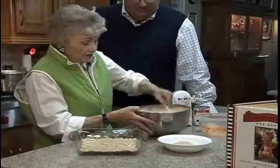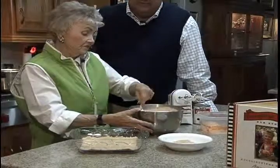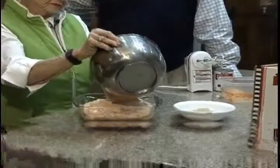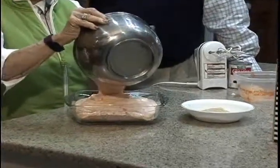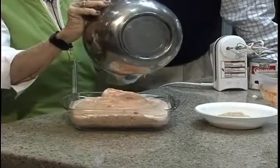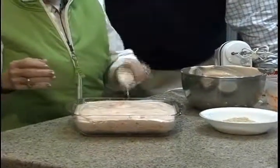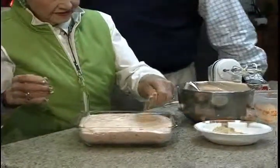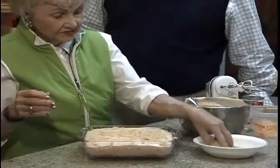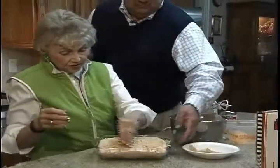But now what we've got looks like thick whipped cream — it does look like orange sherbet. All right, here it goes. We just pour it into the bowl, on to the vanilla wafers. And this was your mother's recipe. This is my mother's recipe. Then I just sprinkle some on top — now is that more crushed vanilla wafers? Yes, this is vanilla wafers. Now it's ready to go in the freezer. This is something you can make ahead of time.